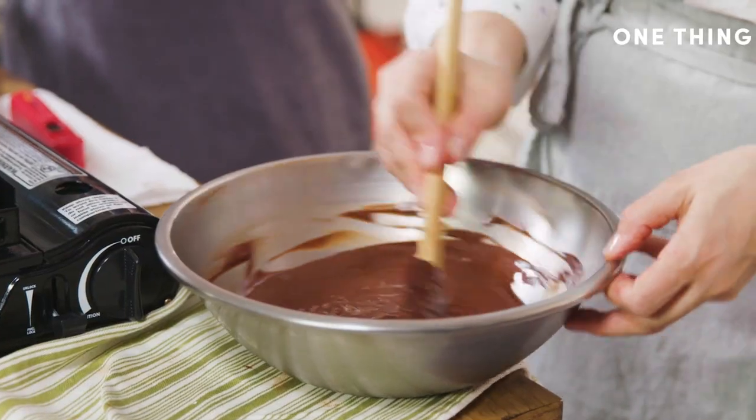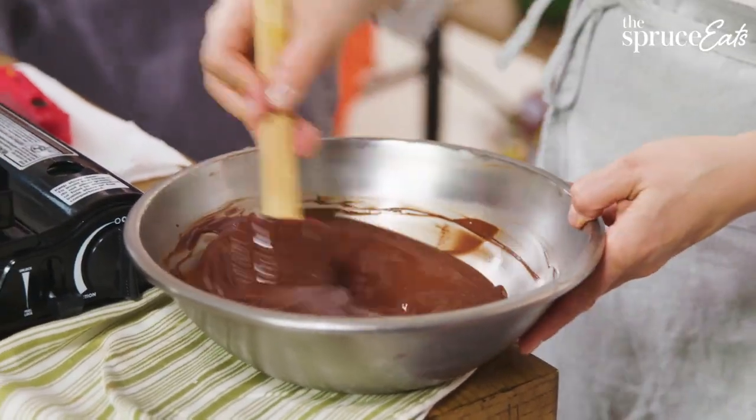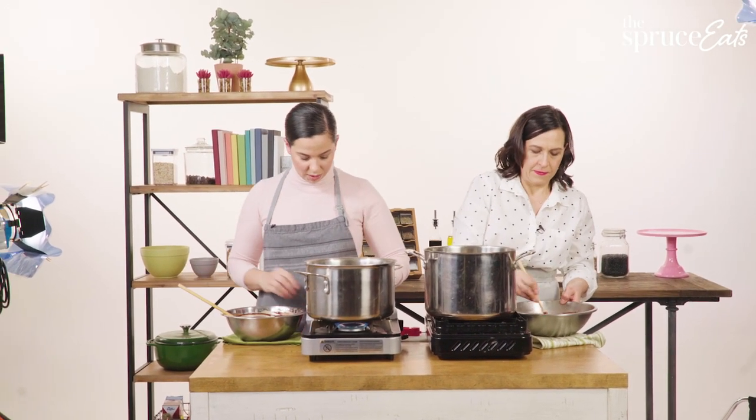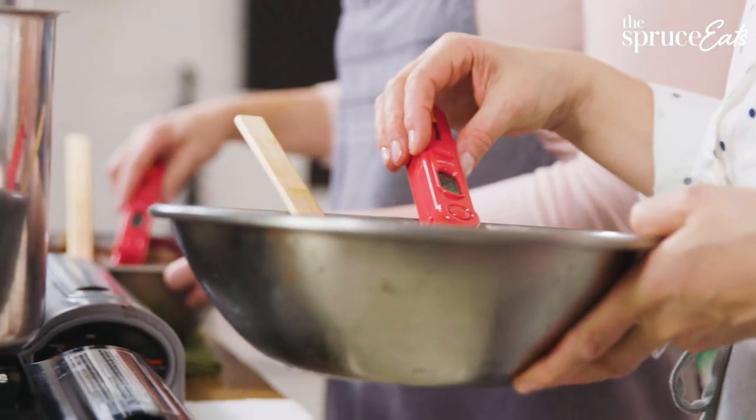We're going to go back on the heat. Just like with the ice, once you're off the heat you want to scrape all the chocolate off the sides because that was getting direct heat. Stir so all your chocolate is the same temperature, then take the temperature to confirm.